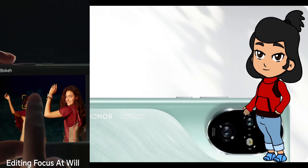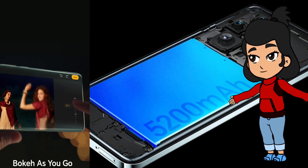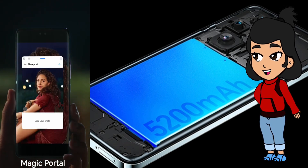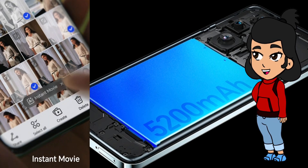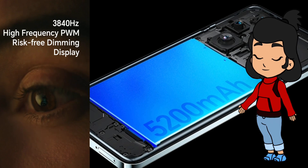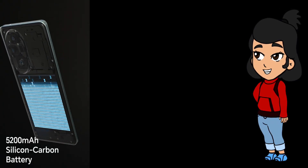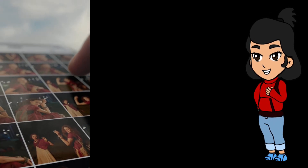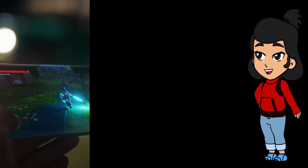Let's be real — nobody likes running out of battery. But with the Honor 200 Pro, that's not something you'll have to worry about. This phone comes with a hefty 5,200 mAh battery built to last all day. And when you do need to charge, the 100-watt wired supercharge is like magic, getting you from 0 to 60% in just 15 minutes and to 100% in 41 minutes. It also supports 66-watt wireless charging and even reverse wireless charging, so you can juice up your other devices on the go.